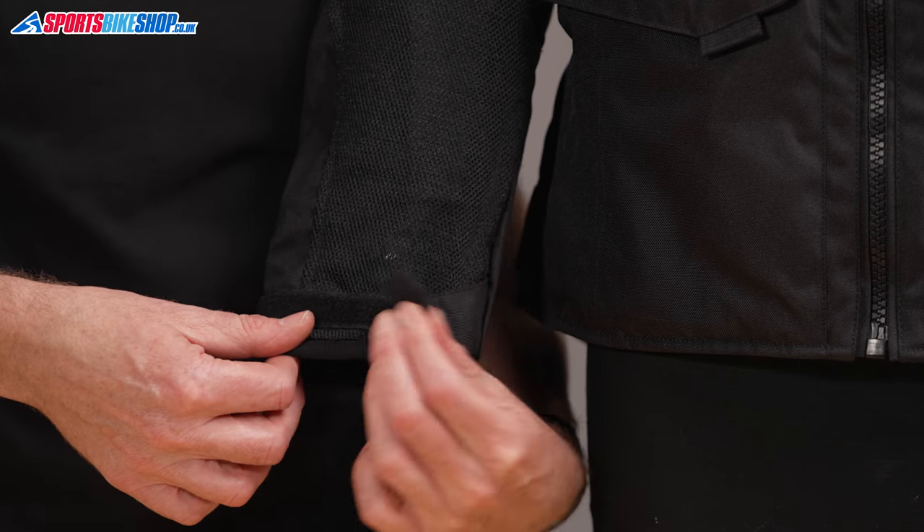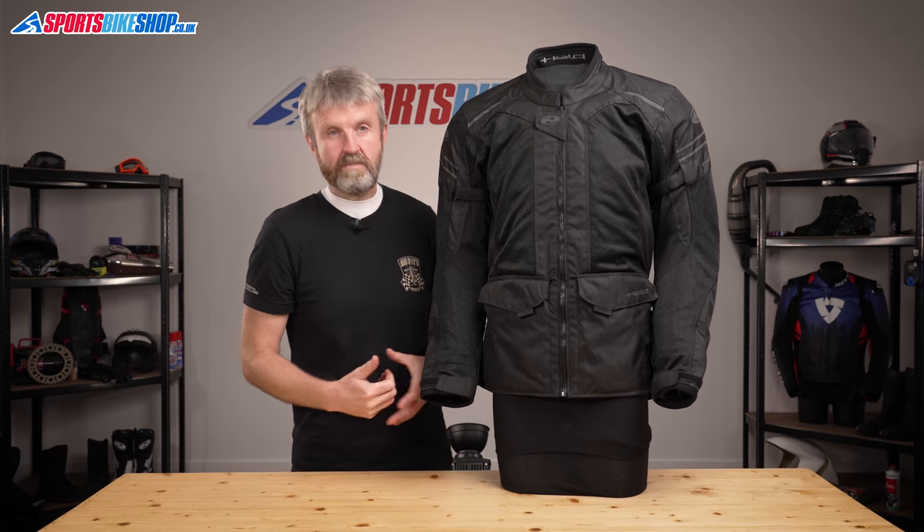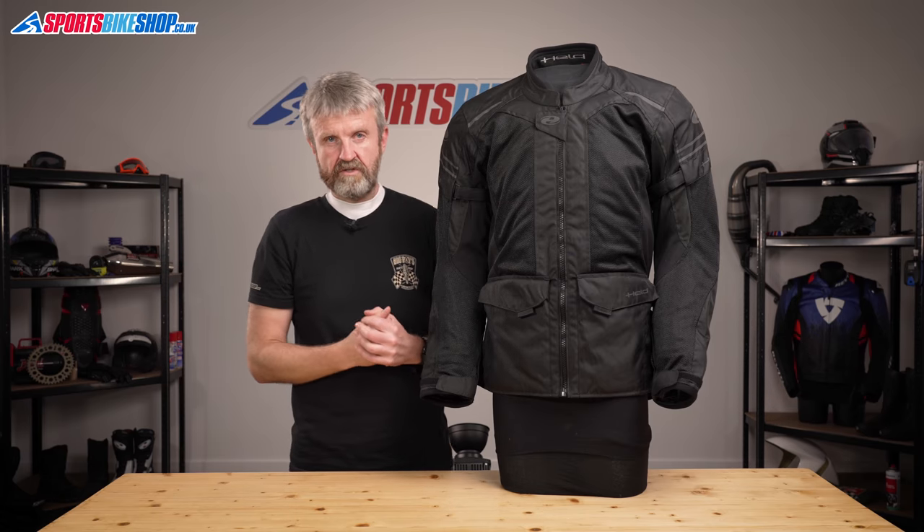Lastly on the outside, the cuffs secure with zip and velcro tabs and have plenty of room for gloves to go inside, or you can wrap them up tight so your gloves go over the top if that's the way you prefer to ride.